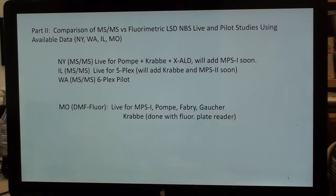New York is using mass spec and is live for Pompe, Krabbe, and XLAD, and will be adding MPS-1 soon. Illinois is live for five of these diseases and will add Krabbe and MPS-2 soon. Washington is a six-plex pilot. Missouri, as you know, does digital microfluorescence.